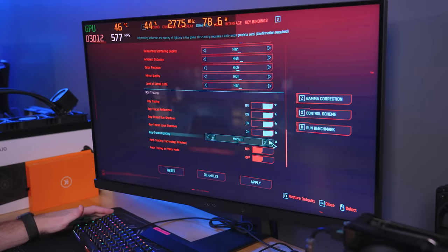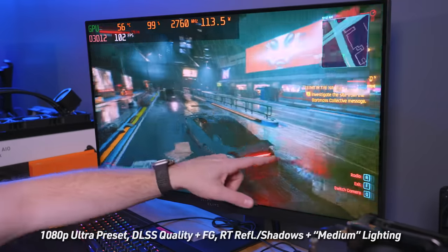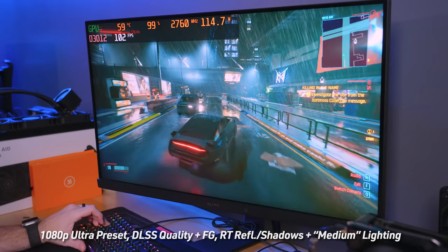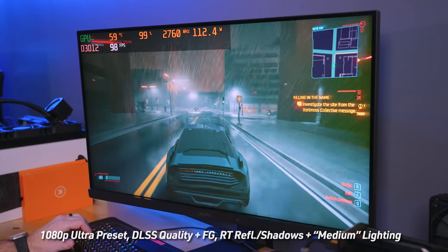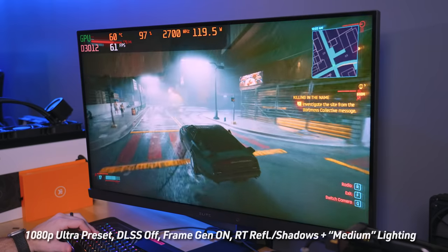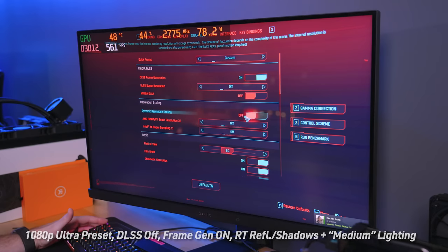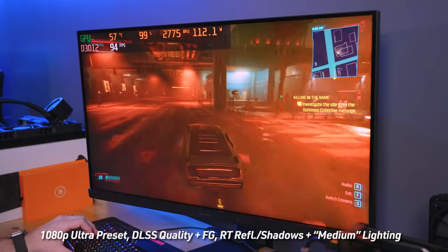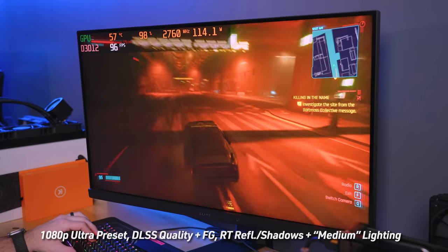We lost about 30 FPS but now we're actually ray tracing. You can tell by moving the cursor and seeing the depth in the reflection changing — but we're still at 100 FPS on a 60 series card. We're maintaining nearly 100 FPS. With DLSS off, things aren't really any sharper at this monitor resolution, and we drop down to the 60s — but Frame Gen is on with DLSS off, which is weird. I never in a million years would have expected a 60 series card to render nearly 100 FPS in Cyberpunk with ray tracing on.